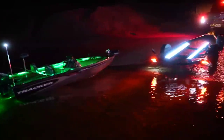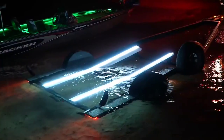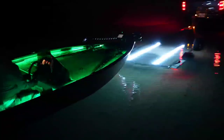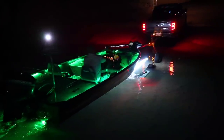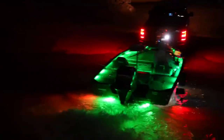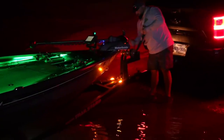We also installed them on our buddy Nick's Tracker V18. I think they came out even better on his — he had longer, thicker, wider bunks, and they were really, really good. We fished all night on the river. There were literally no lights on the ramp — nothing. And we were able to see everything. You're able to see right to the very clear bottom of the lake. Put these on and you can just get right up there with no problems.